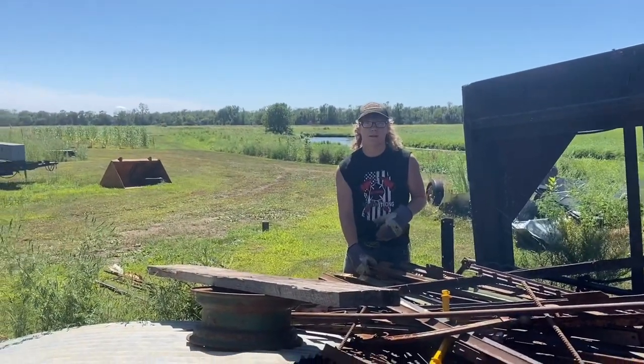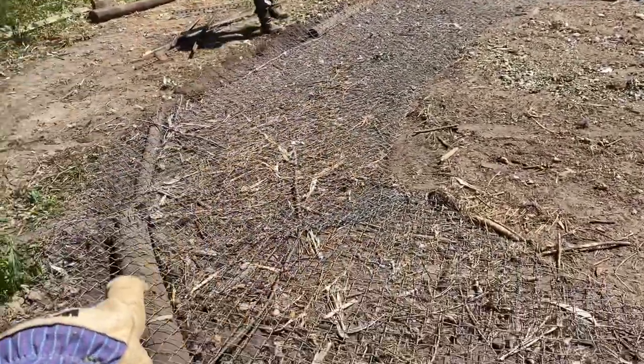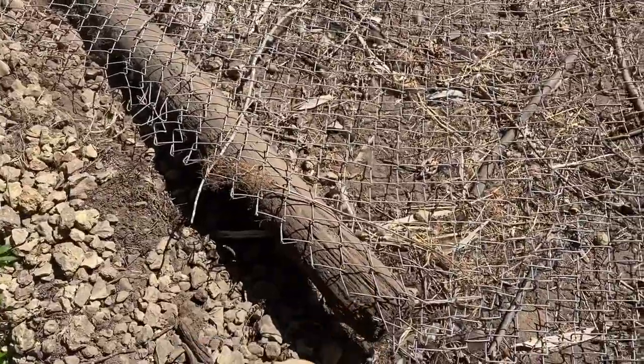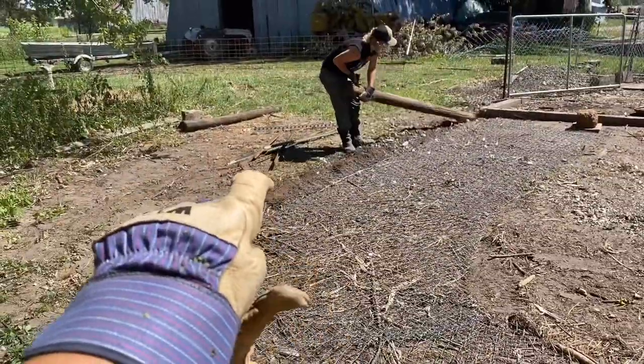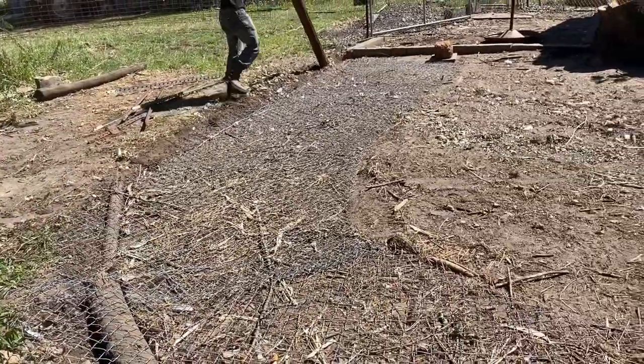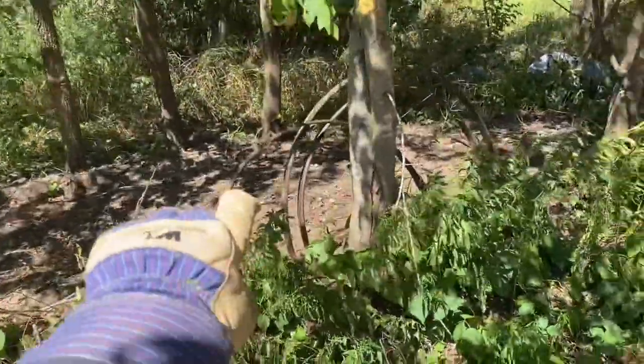Right now I'm taking the staples off of all these underground buried posts that I had so raccoons couldn't dig under, and Nathan's pulling the posts. I'm doing that so then we can expand — we can unbury this and expand into the woods right there.